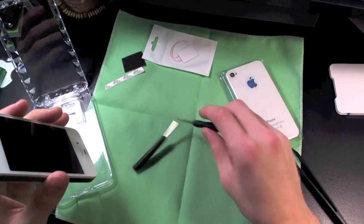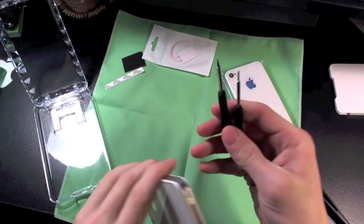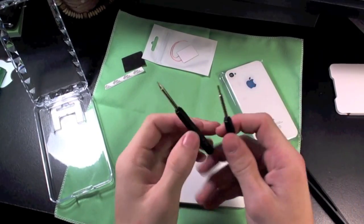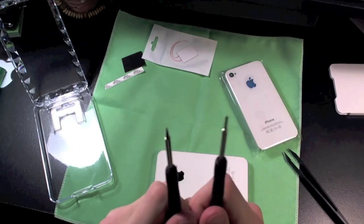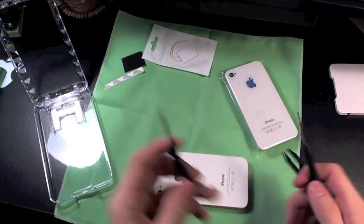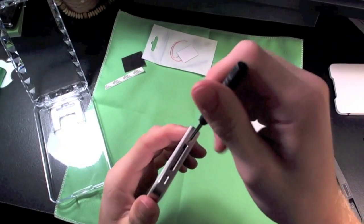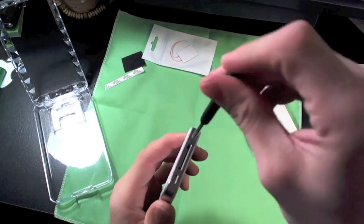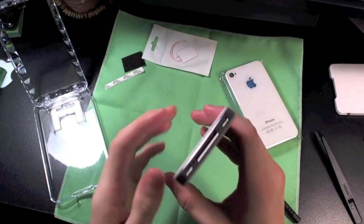First thing I would recommend is magnetizing your screwdrivers. You see I've done that with mine, just because it's going to be a lot easier so you don't lose hold of those screws if you have them magnetized. So let's take off these two bottom screws on your iPhone. All right, now we got those screws out.